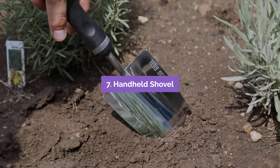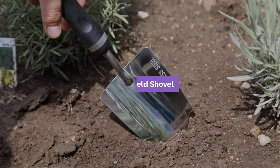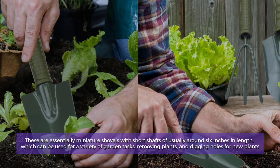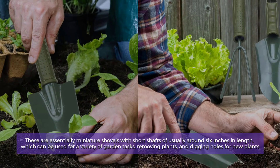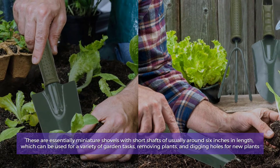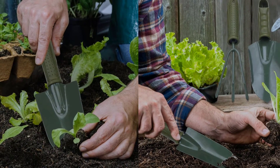Number 7: Handheld Shovel. These are essentially miniature shovels with short shafts of usually around 6 inches in length, which can be used for a variety of garden tasks, including digging up weeds, removing plants, and digging holes for new plants.